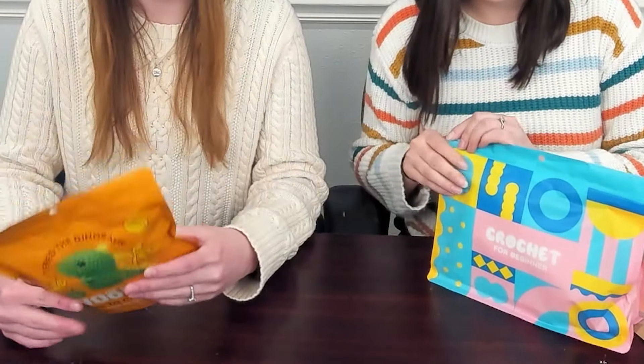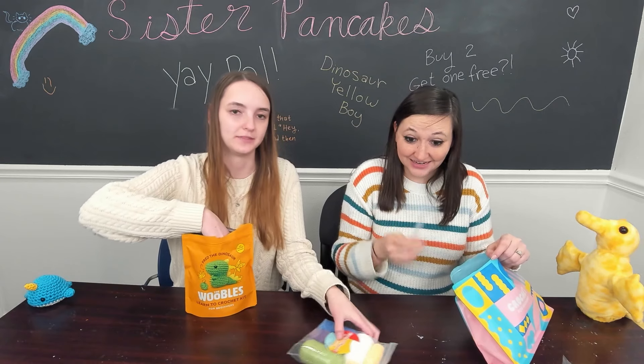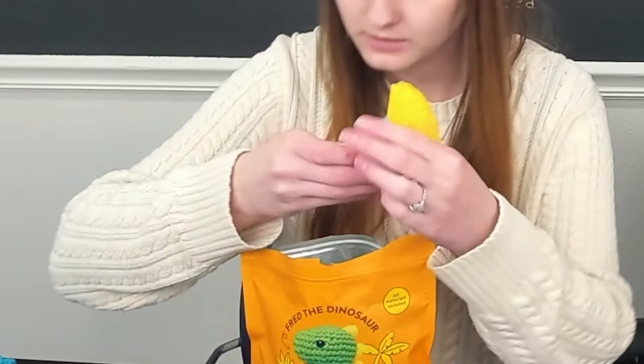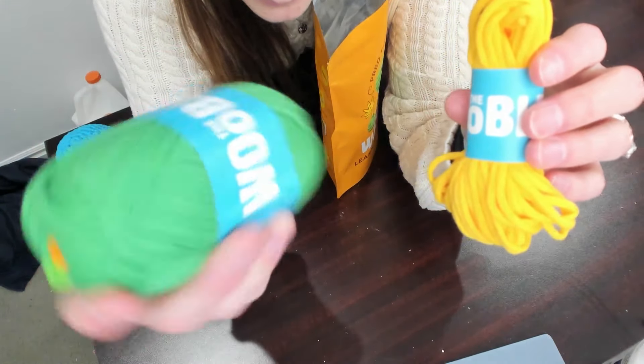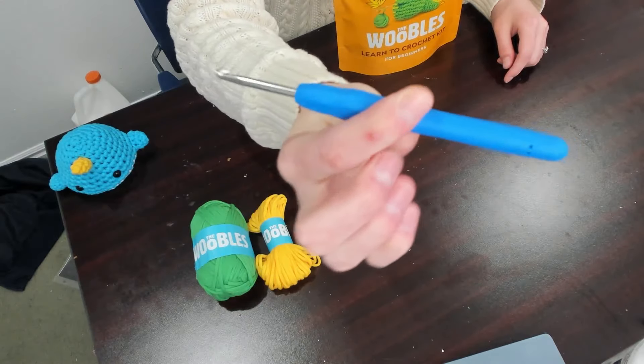Let's go ahead and open these and compare the contents and tools. The knockoff comes with real yarn. Part of the advertising of Woobles is that they have easy peasy yarn — this is the kind of yarn you get with Woobles. And I have a glue stick. I wonder — is that probably for eyeballs? Yeah, you can just glue the eyes on. Here's the Woobles hook. Mine is a tiny hook. Compare.